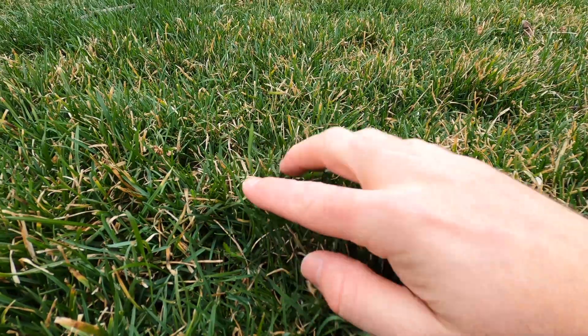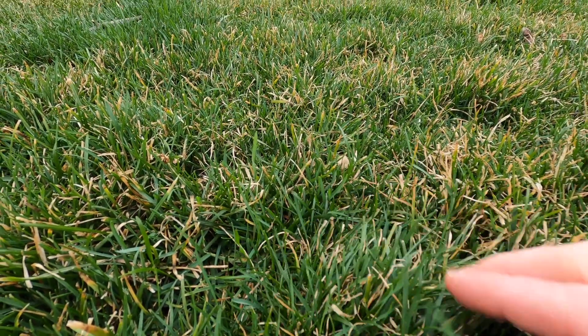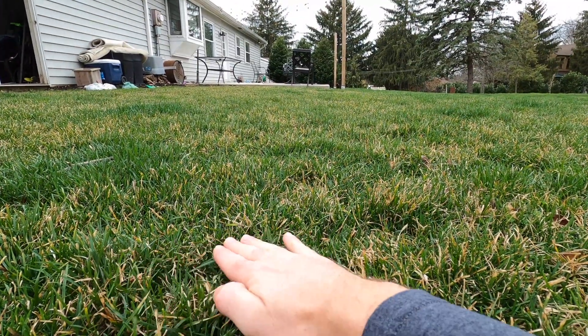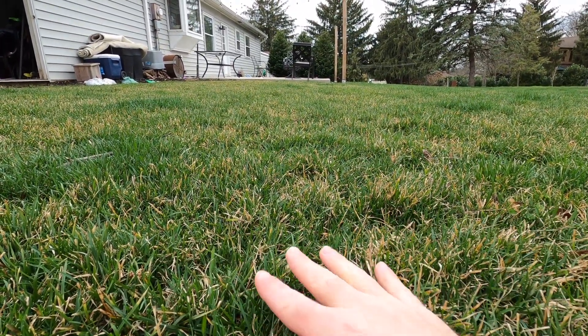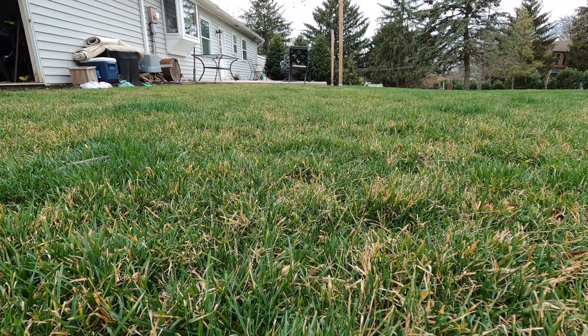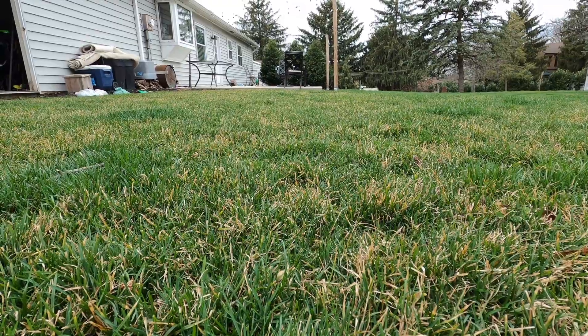So the fertilizer is kicking in, things are growing. You're seeing a green canopy, but the tips are still yellow. What's going to happen is you're going to take your mower over it a couple times and it's going to chop off all of these little tips. That's going to leave you with a nice lush green lawn.